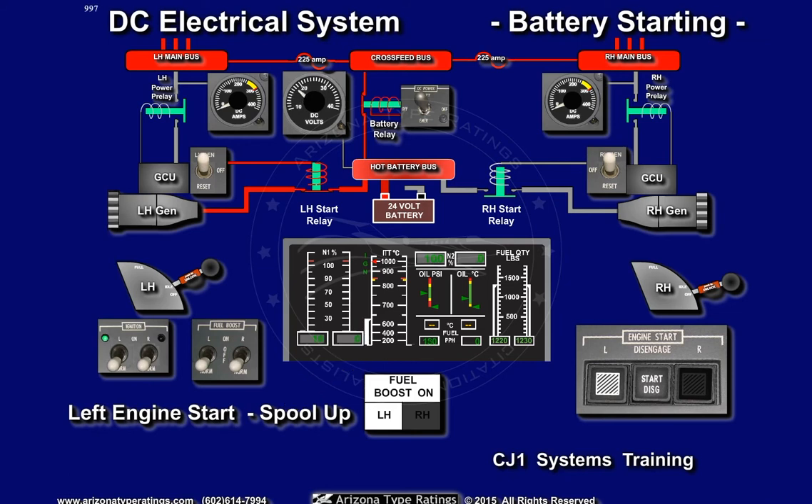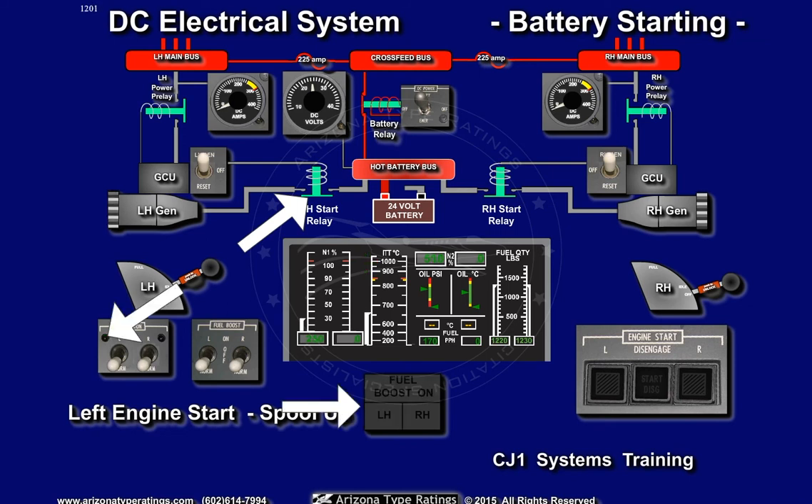As the combustion energy is added to the starter's power, the N2 RPM will continue increasing. When N2 passes approximately 45%, the generator control unit will de-energize the left starter relay, terminate the igniters, and turn off the left fuel boost pump. This terminates the start sequence.